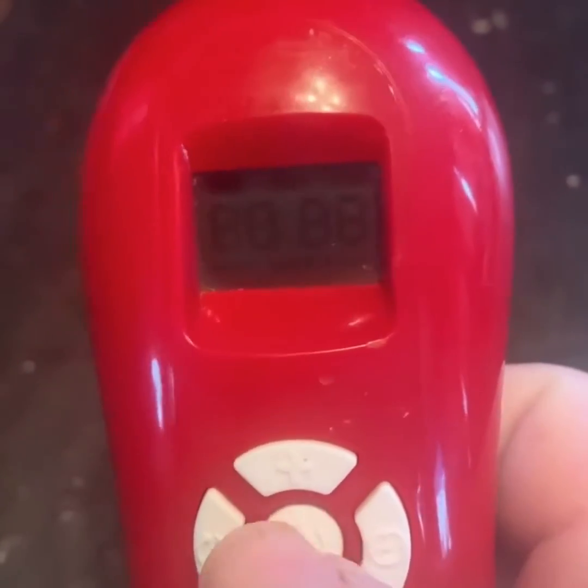Hey guys, I thought we'd just refresh some of the instructions on using the laser. The middle button here turns it on.